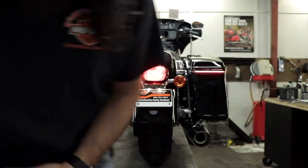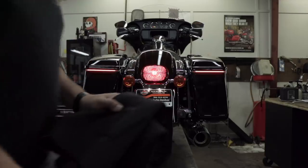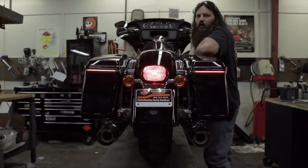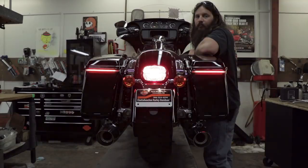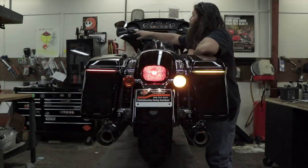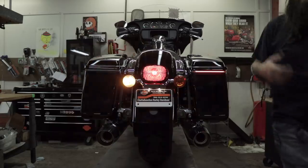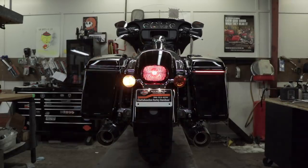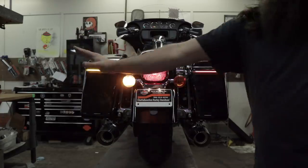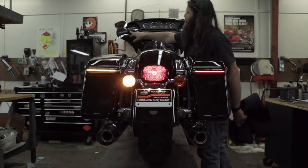I should probably turn this down because they're super bright. Dude, that's dope — it's like from center to outside. I'm going that way. I can dig it.